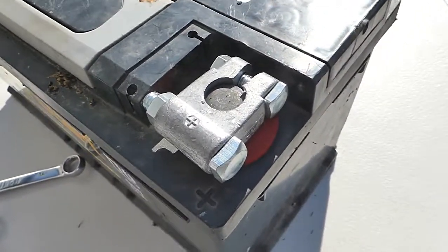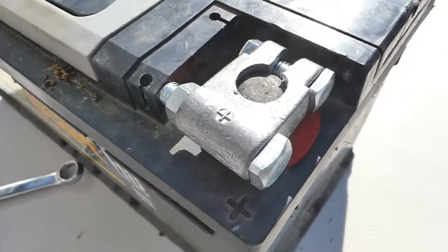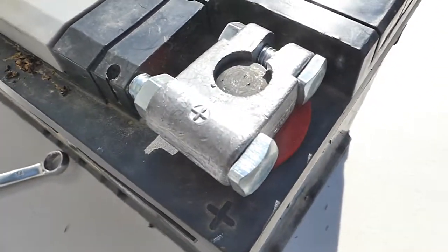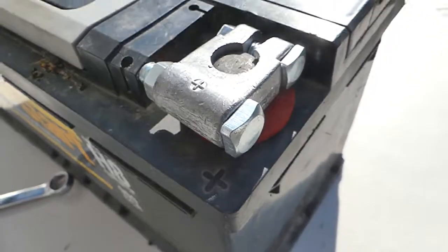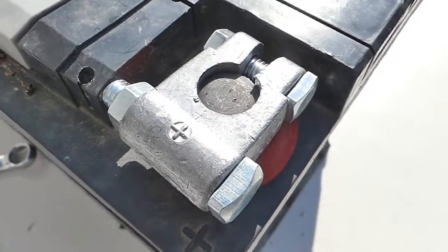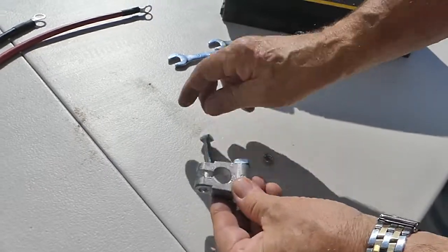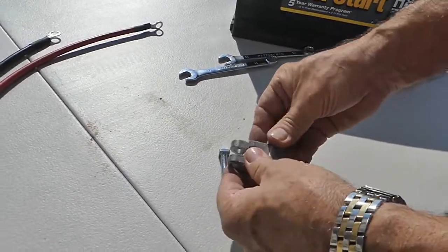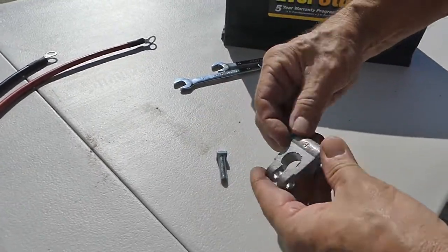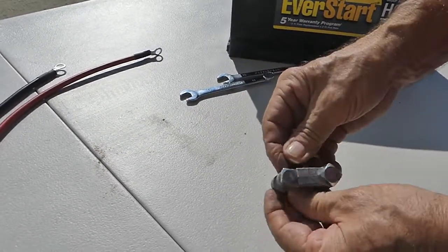The way our battery is configured, this terminal does not fit the way I want. In other words, the bolt heads are on the wrong side. So what we need to do is reverse the two bolts and have the nuts on the outside, which we can do because the terminal is made to be ambidextrous. Just back off the nut, take out the bolt — same thing here, back off the nut, take out the bolt — then run it in from the other side and put the nut back on. Same thing with the other one.